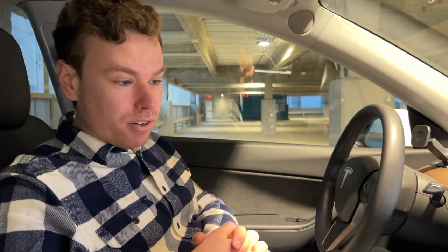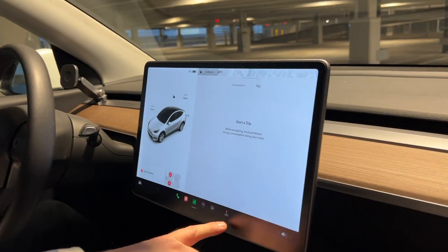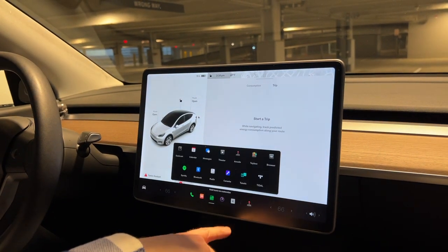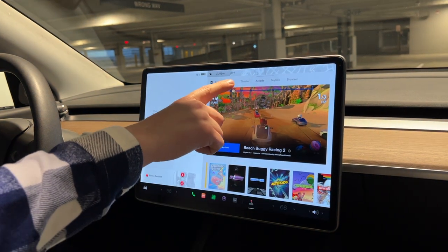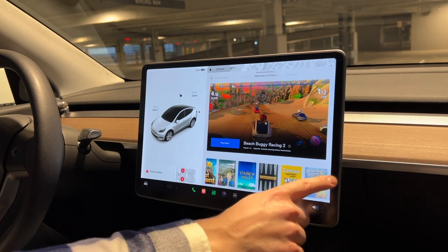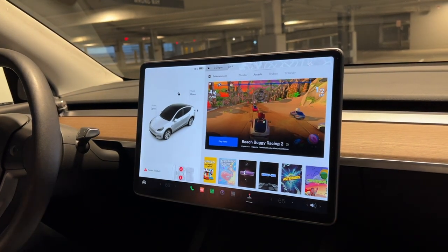We have the new Version 11 software so everything looks a little bit different and the Arcade is in a slightly different position. To get to Arcade, hit the three dots and you'll see Arcade. It pulls up and you can be in the Theater, the Arcade, the Toy Box, or the Browser. We're in the Arcade and there are lots of different games.